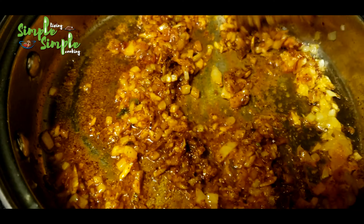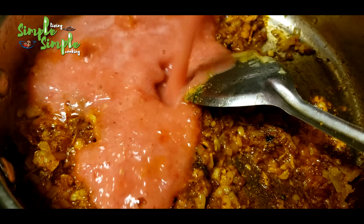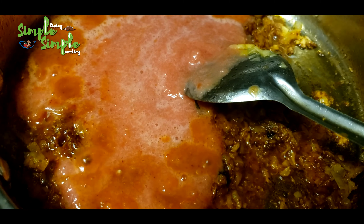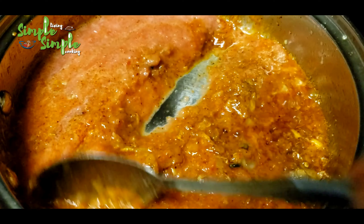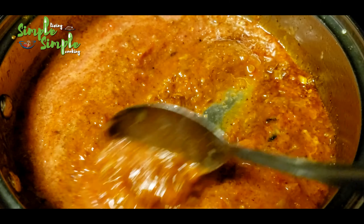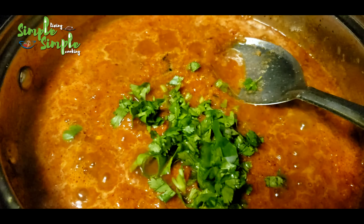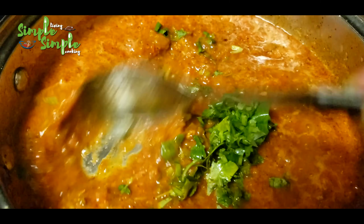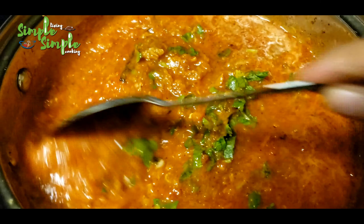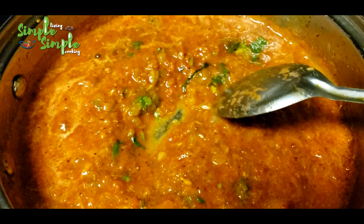Mix it well and cook for some time, then add the tomato puree and mix well. Add some coriander leaves — it enhances the taste. You can add more coriander leaves at the end of the preparation as well. Mix it well, and when the oil oozes out from the gravy, add the cooked turkey pieces.